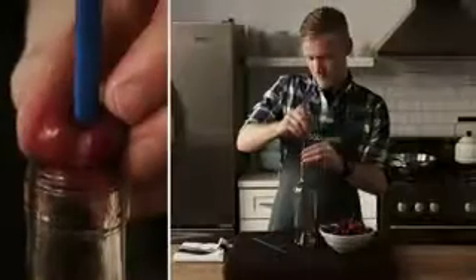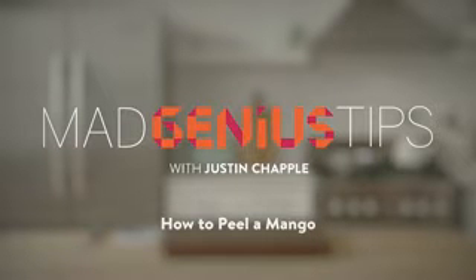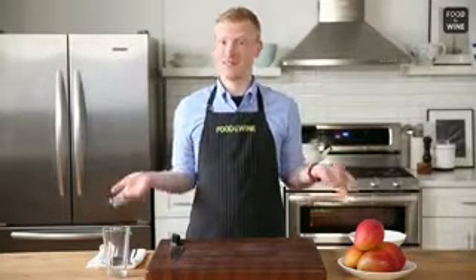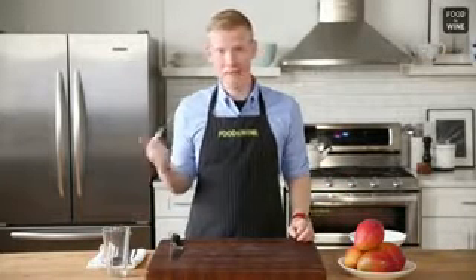I'm Justin Chappell from Food & Wine's Test Kitchen. Join me as I demonstrate Mad Genius Tips. We all love mangoes — they're delicious on their own, delicious in salad, and great in stir-fried rice. The problem is you have to peel them because the skin is inedible, and that can be hard. But I have a Mad Genius tip for peeling them very easily, and it involves an everyday pint glass.